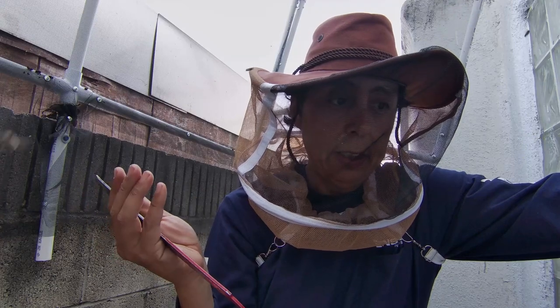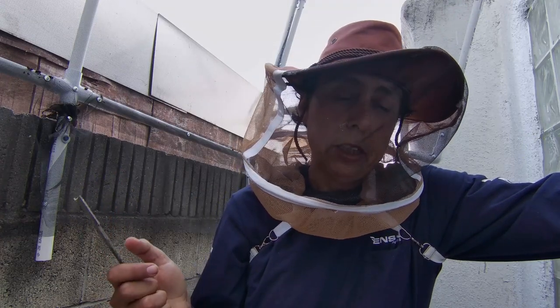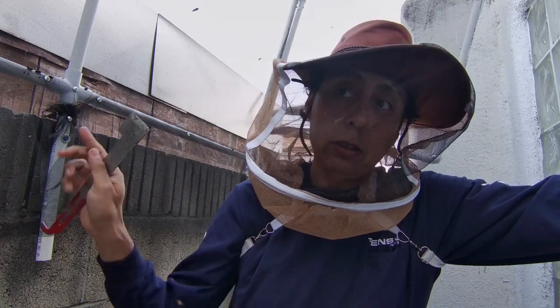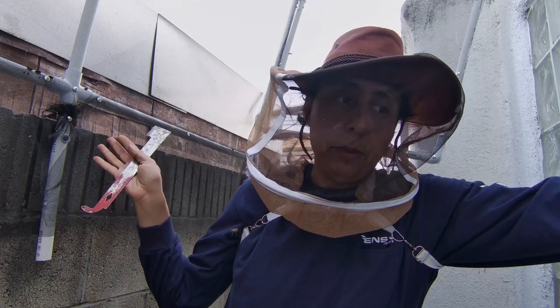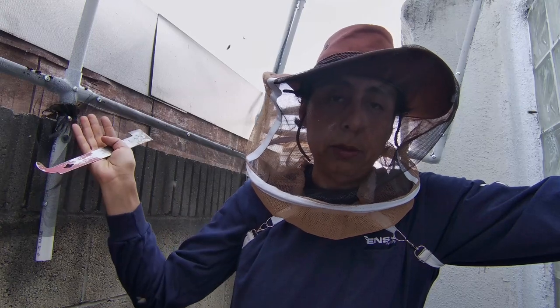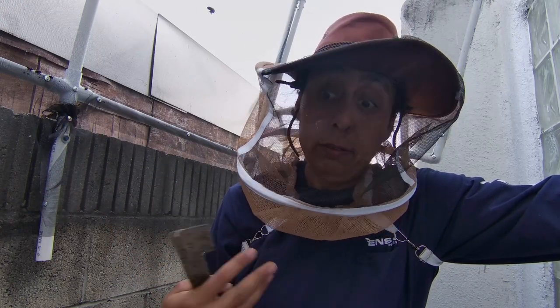That's how easy it is — none of those shaking-out packages or doing all this other crazy stuff. This was not my idea; this was somebody else who showed me — Bill from Bill's Bees. He showed me and then he got it from somebody else, so not my idea, but it's really easy.